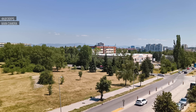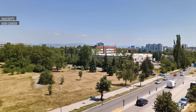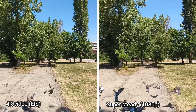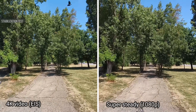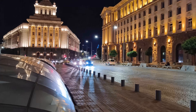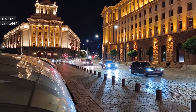4K videos from the main camera look pretty great — detail is good, and there's practically no noise. Colors are a bit on the saturated side, and the dynamic range and contrast are good. All cameras have electronic stabilization enabled by default, though on the main cam you can notice some wobble left over. The main camera also captures solid low light videos with plenty of detail and well-developed shadows and highlights.